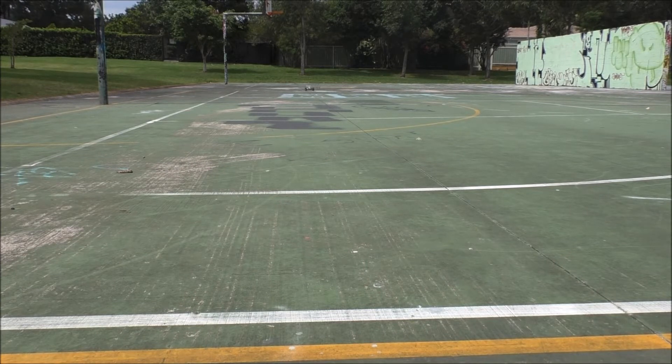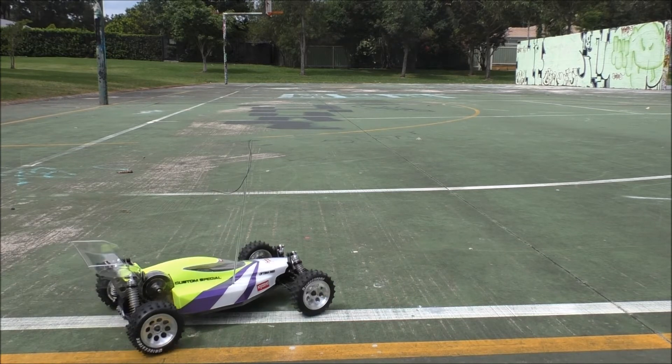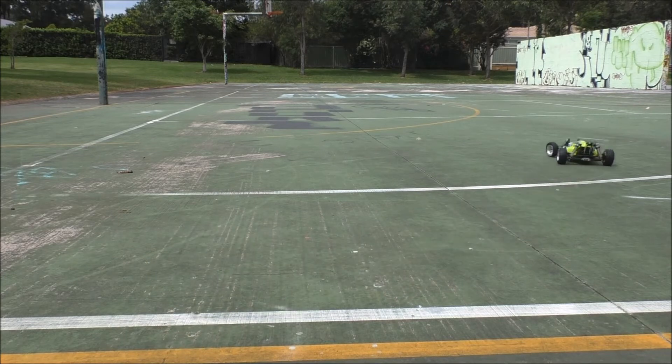Sounds absolutely perfect. These batteries have only just had their very first charge — they were charged 24 hours ago — and I'm surprised how well they're holding up. It's got a good little turn of speed for all old gear.